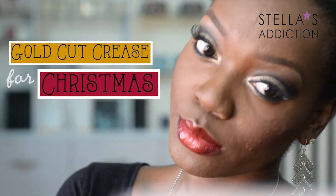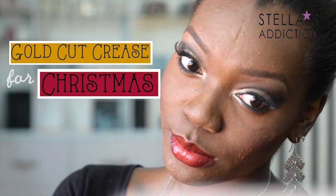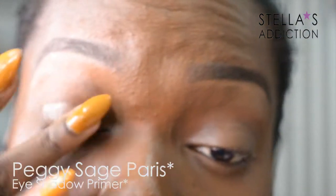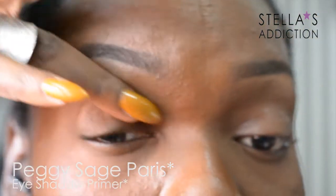Hi everyone, welcome back to my channel. This is the look we're doing today. As always, I started off by priming my eyes with the Peggy Sage eyeshadow primer.